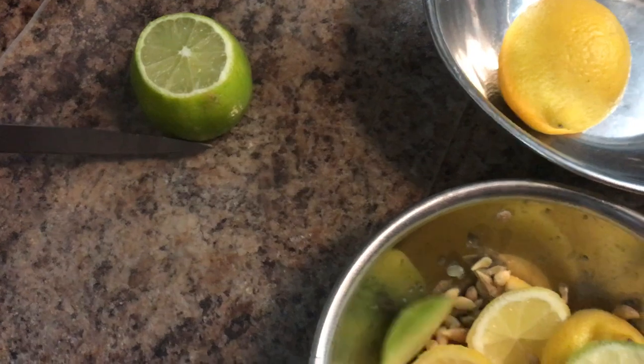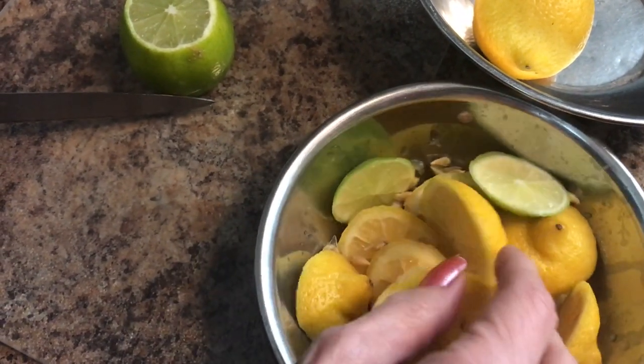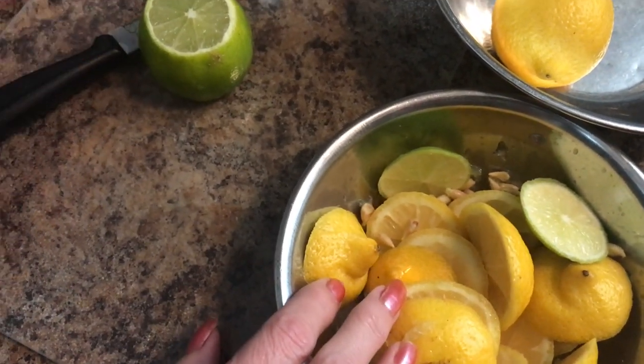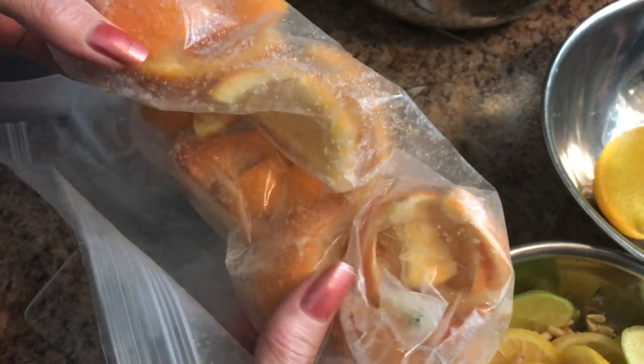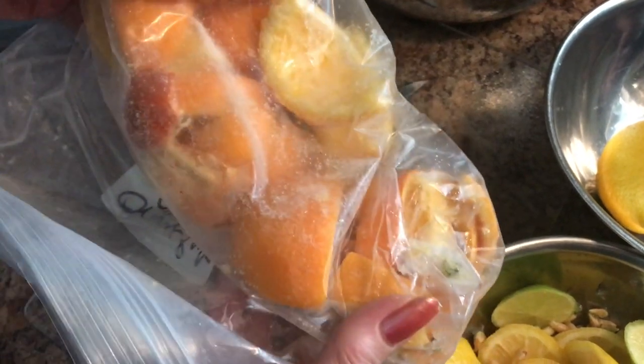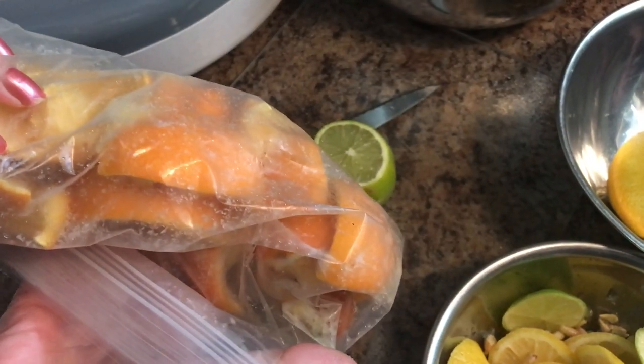Cut these up here like this, but don't throw these away. We're going to use these later on and I'll show you in a future video. What you want to do is get yourself a baggie or a container that's freezable and stick them in there and then stick them in your freezer.